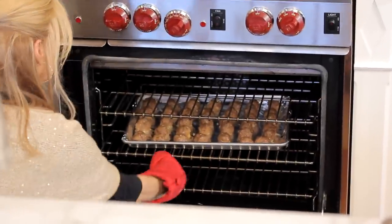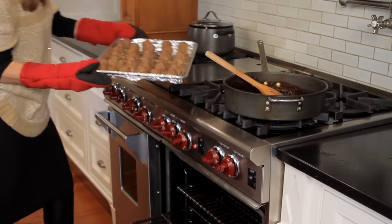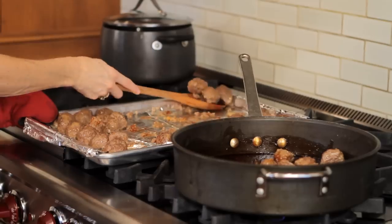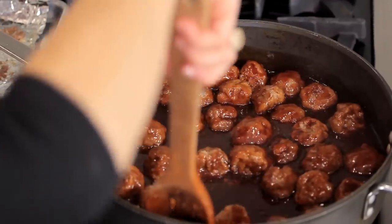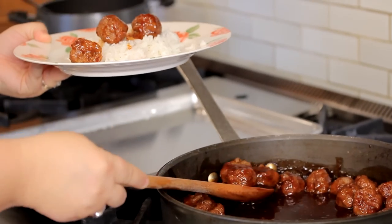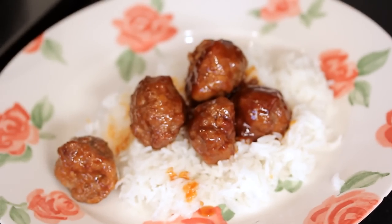Once your meatballs are ready after 15 minutes, take them out of the oven and gently place them into the simmered sauce. It's important to use a slotted spoon here because you don't want to add any extra fat to the dish. Move them around so that all the sauce coats those meatballs and the flavors get a chance to marry together. I like to serve these meatballs over rice. My kids love them, adults love them, and you're going to love them too. Let me know — I really want to hear from you. And check out more great recipes on the Just Turn Network.